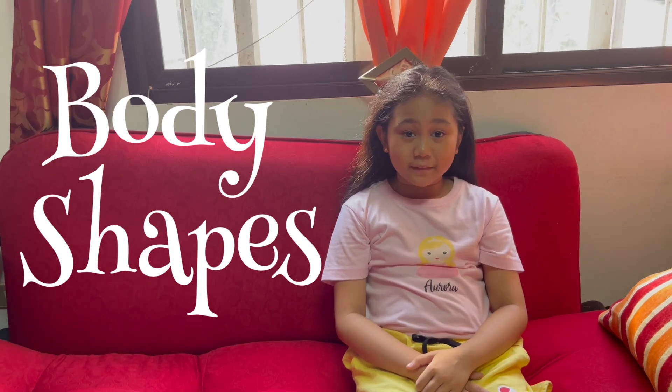Hi, I'm Erin. Our topic is about body shapes. Today my sister is going to show you the different body shapes.